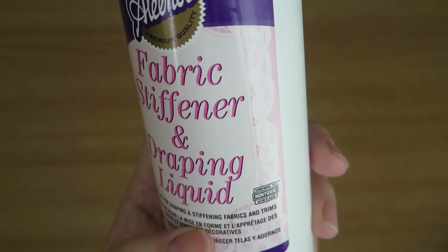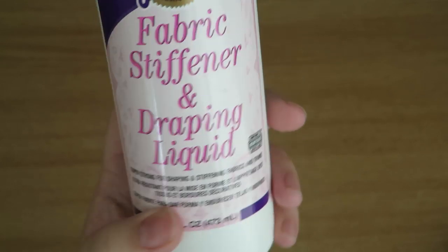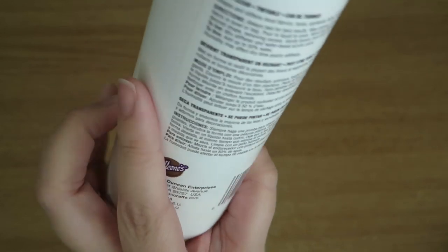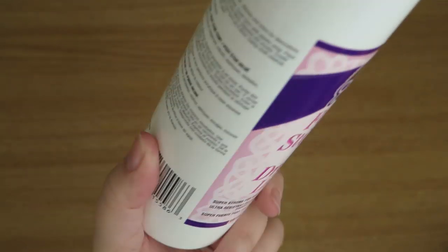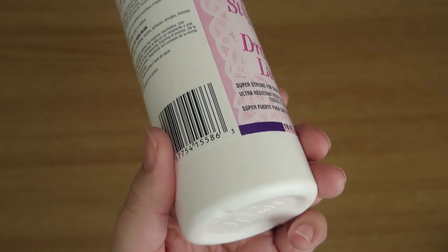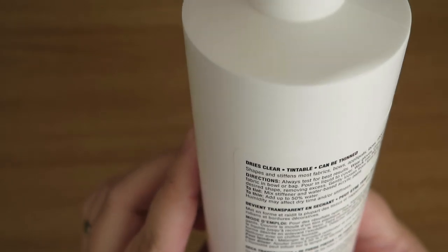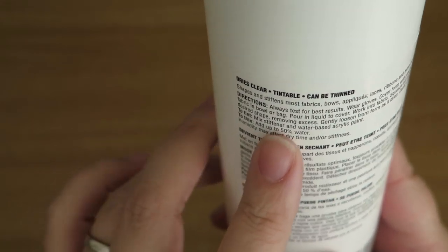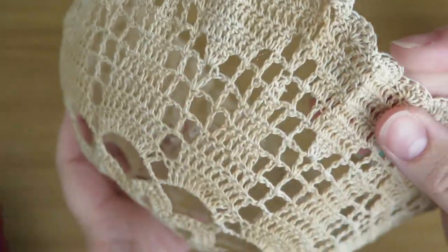So I bought this fabric stiffener and draping liquid — it says it's non-toxic and it's for stiffening fabrics and trims. It's 16 fluid ounces and it cost me £9.99 from Amazon. I was checking the back to see what this product actually is, but as far as I can tell — or smell — it smells just like PVA glue. So maybe if you didn't want to spend that sort of money, give it a go with PVA glue. The fact that it can be tinted and thinned really just suggests to me that it is just PVA glue.